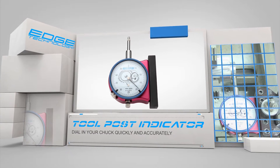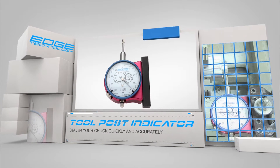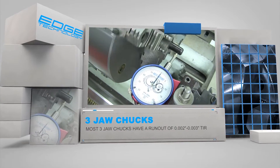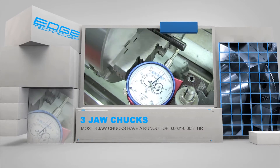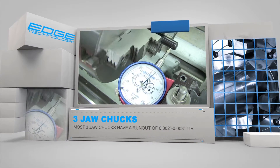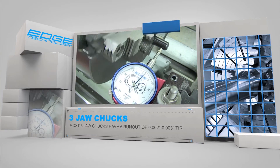The high resolution five tenths indicator will allow you to precisely align your work to the spindle axis. This clip shows that even the best three jaw chucks have a run out of two to three thousandths. The only way to perfectly align your work to the spindle axis is to use a four jaw chuck or an adjustable set true style three jaw chuck.